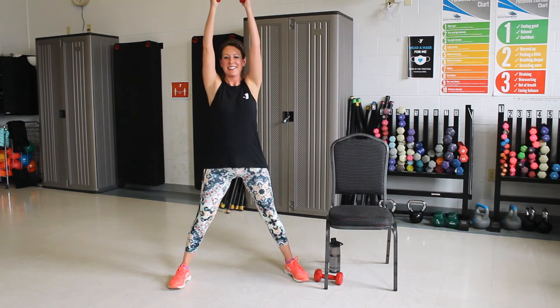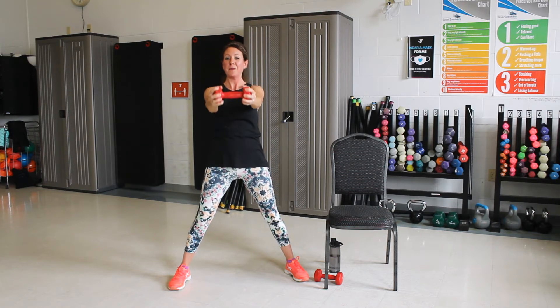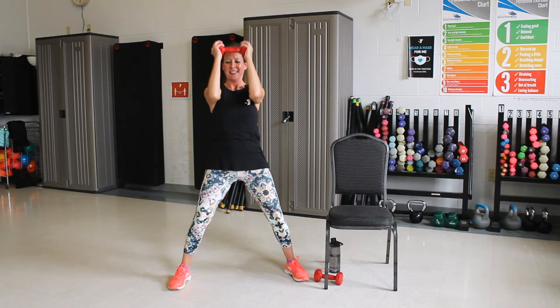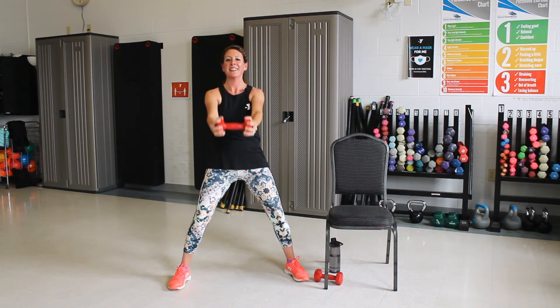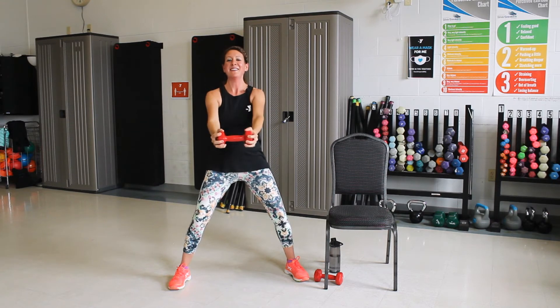Let's take it up front. Good. We're going to bend at the elbows. Two more. Last one. Good. Now out in front of you, we're going to curl that up to the forehead. Bring it up and out. Two more. Keep going. Good. One more. Nice job.